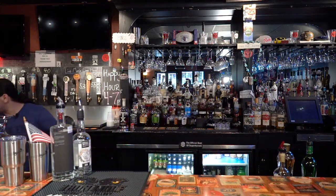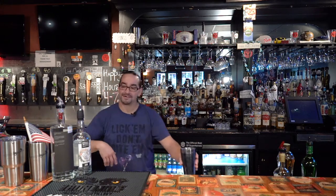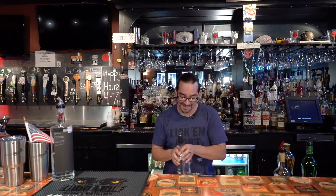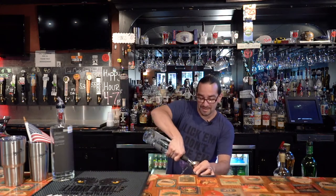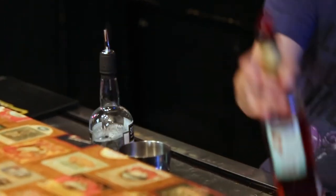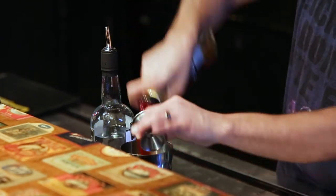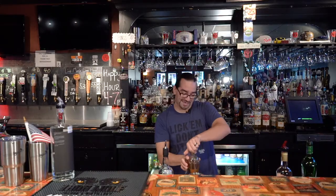It sounded interesting to me. I'm going to start with my shaker and some ice. I'm going to use the rye — personal favorite. Measure out an ounce of that exactly. Ounce of the Campari. Ounce of...